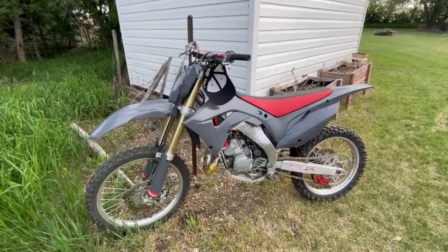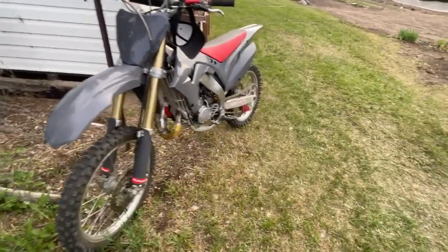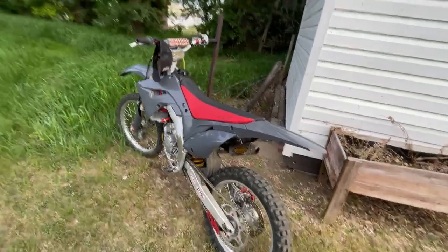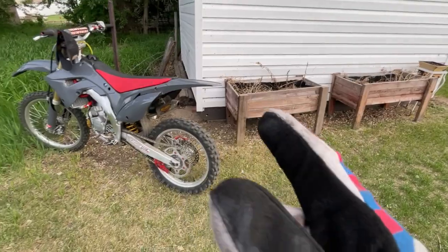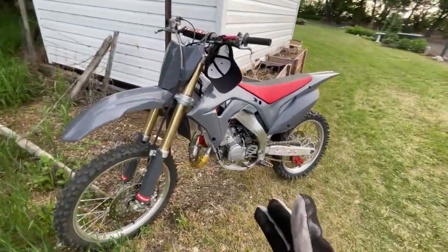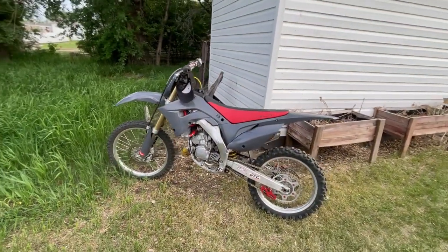Boys, I bit the bullet on the restyle kit - spent $345 on this thing, but she looks mean and I actually brought the whole bike together. I'm gonna get a new seat cover and we're out here ripping the little backyard track. If you want to see a video of me and Nick ripping, check out our latest video. Thanks for watching!